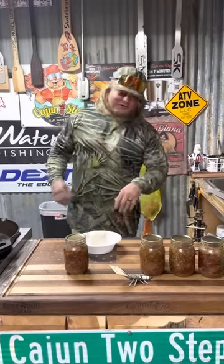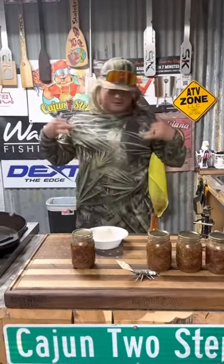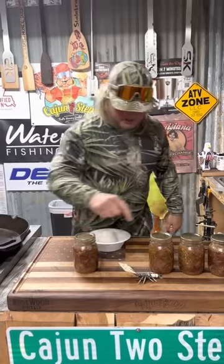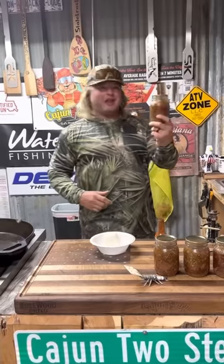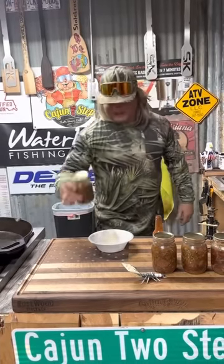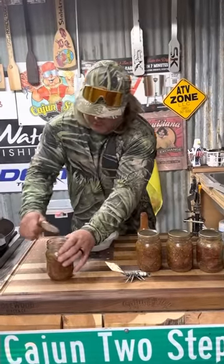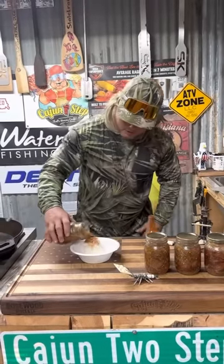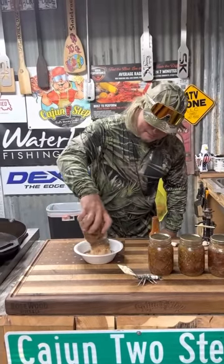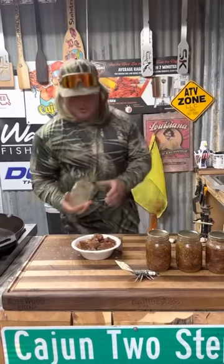I just got out of the turkey woods, dude. I'm a little hungry. I hit them old gobblers with that kiki run, no luck. But look, we got a good seal on all of them, and this will stay good two, three years in the pantry, dude. Watch this — we're gonna pop that top. Got your little rice heated up, pour it right on top. Deer meat stew that quick.